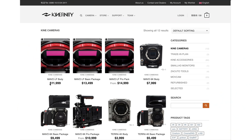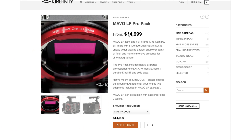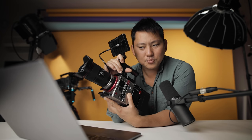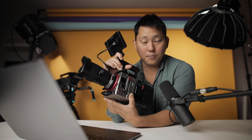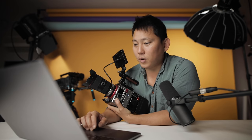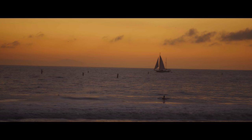Looking at the pricing for the Marvel LF, we're looking at about $12,000 for the body. I think this is the Pro Pack because it comes with the Kinebak W, which includes dual XLR ports — so we're actually looking at about $15,000 for this camera. It's not a cheap camera, but it's honestly not too far from the C500 Mark II at $16,000. This is why I have such mixed opinions — it's a nice-looking image out of a powerful camera.